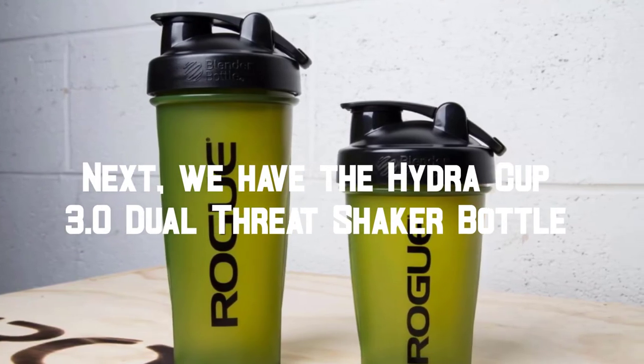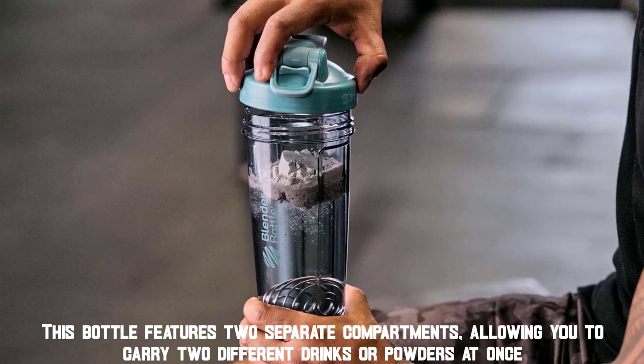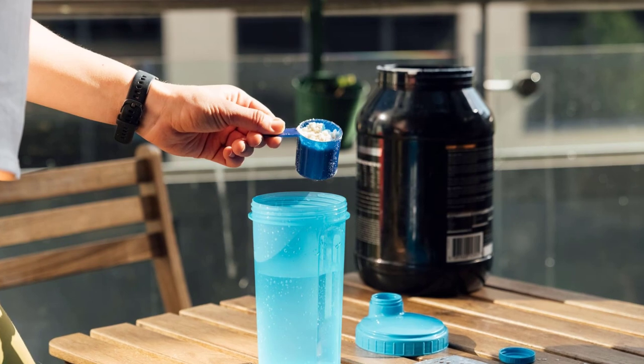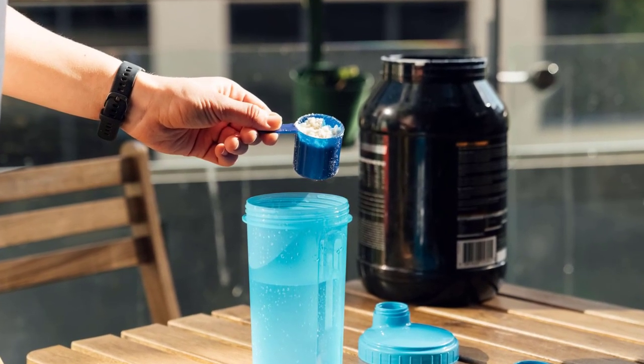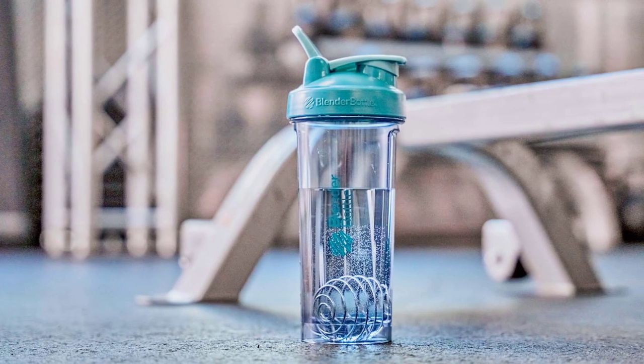Next, we have the HydroCup 3.0 Dual Thread Shaker Bottle. This bottle features two separate compartments, allowing you to carry two different drinks or powders at once. It also comes with a mixing system that works to eliminate clumps in your drinks. The bottle is made from high-quality materials, making it both durable and leak-proof. It's also easy to clean and comes in a variety of colors.